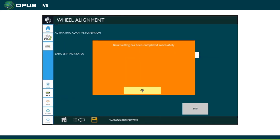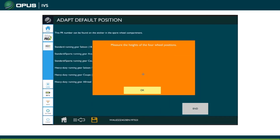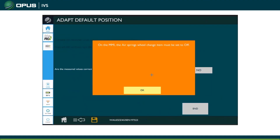After entering that information it goes through various checks and asks you to select what type of suspension you have. To find that information you can look at the data sticker in the boot wheel well — it will be in the PR codes. If that information is missing or damaged, you can find it in the service book, and if the service book is missing, you can find it online on ERWIN.